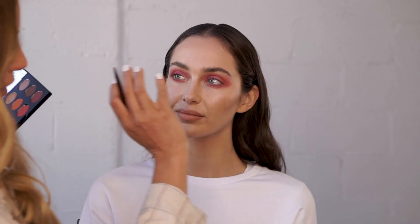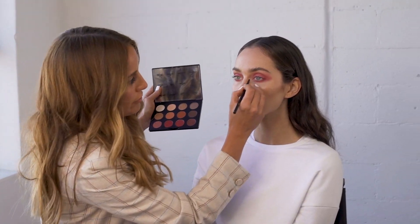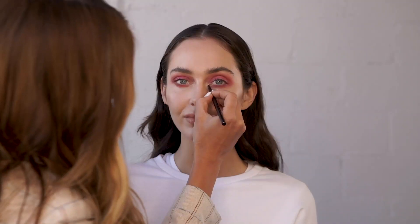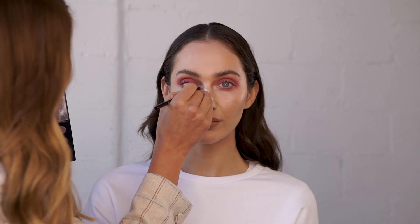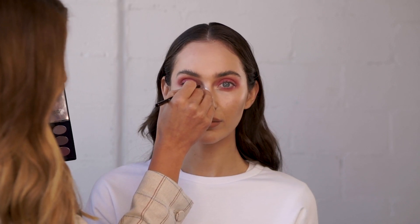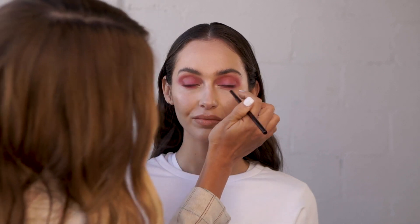Now that we've got the pink wash set with the powder over the eye, I'm going to go in with the Pointillism shade here and really bring out the inner corner to add that little bit of highlight. I like to first pop it with a little brush and then press it with my finger to really bring it in. This is just to bring forward any part of the eye — it really adds that little bit of highlight.